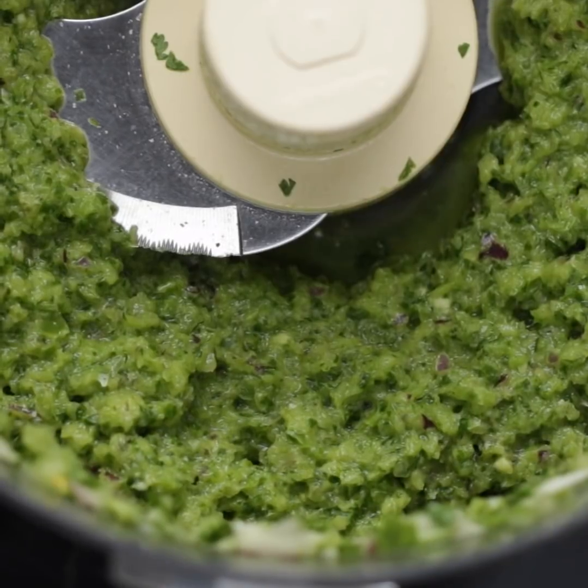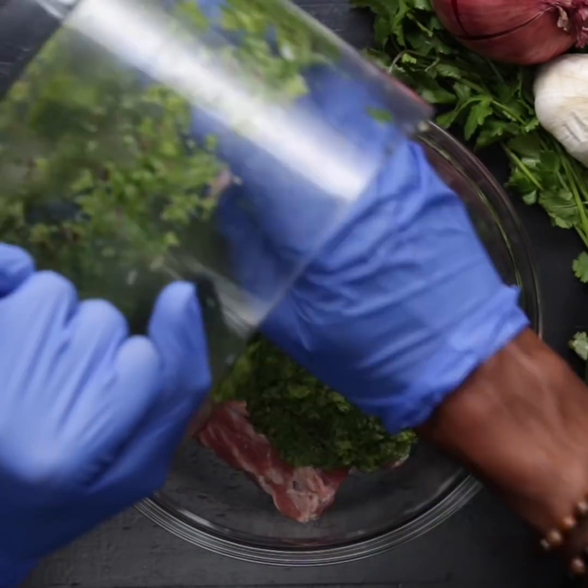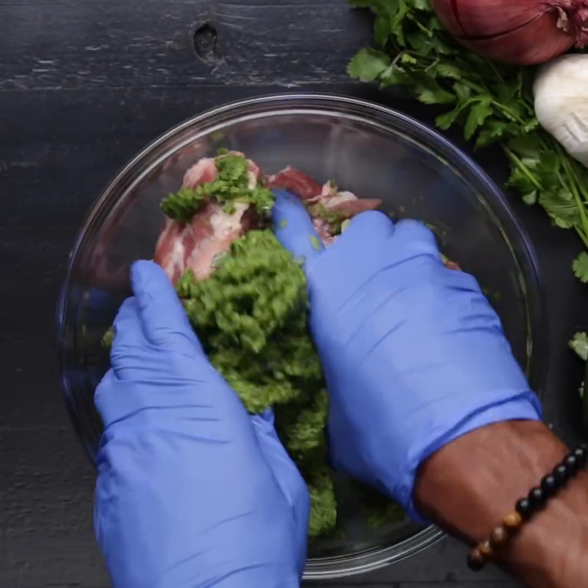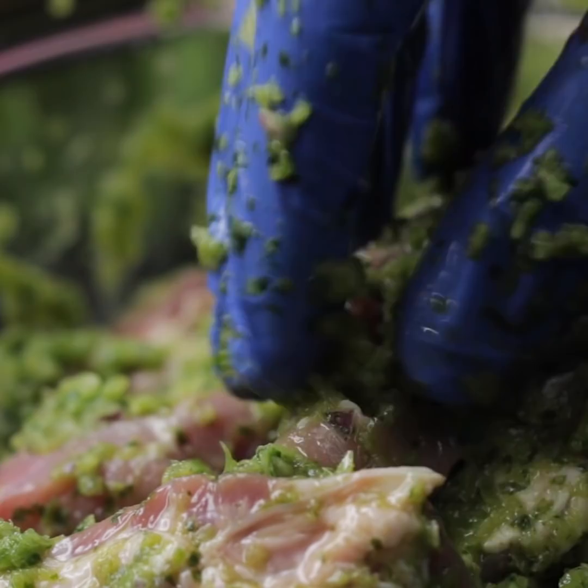After you're done with your sofrito, then you can make your stobah. To start with your stew, you have to toss your spare ribs in your sofrito until it's fully coated and then leave it to marinate for at least 20 minutes at room temperature.